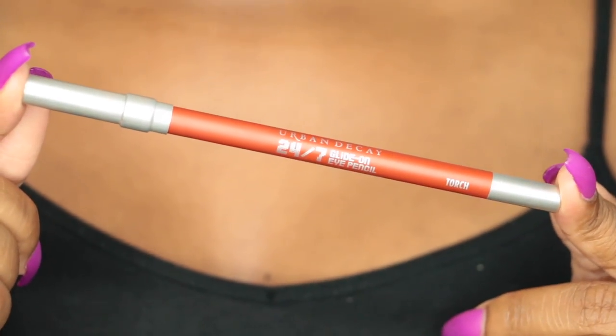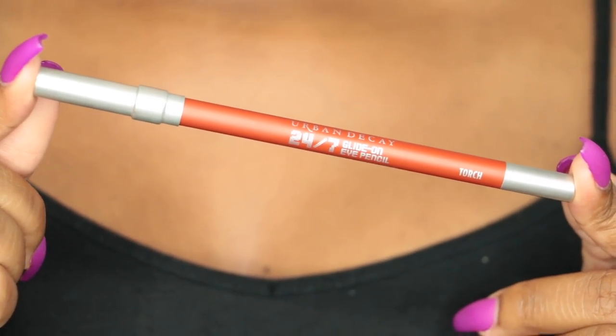Now, I know this is an eye pencil, but I love the color so much I decided to use it on my lips — this is the 24/7 Glide-On Eye Pencil in Torch. I'm going to line my lips with this because the color is so fire.